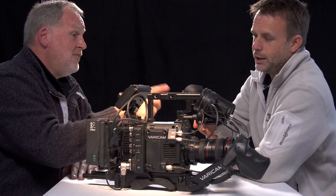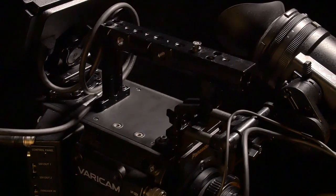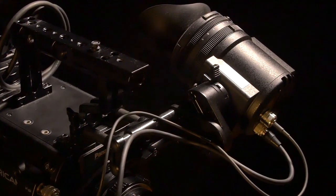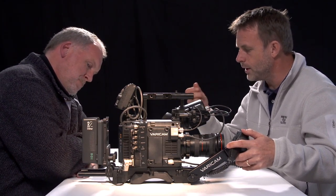It naturally falls on the viewfinder all the time. Having said that, the viewfinder is very chunky so it's all solid. I'm not nervous about putting it down. I like the fact that the connections are all close to where they need to be, and all of the controls have got a nice feel to them.